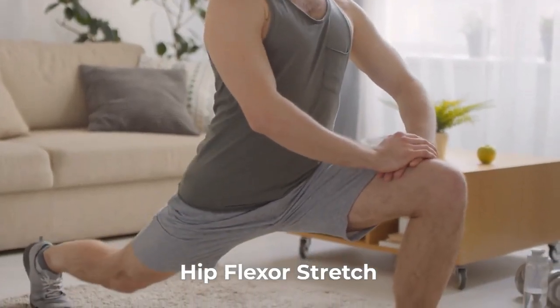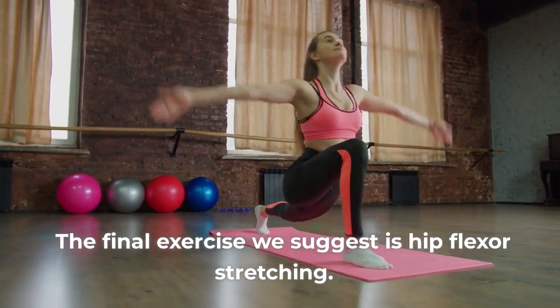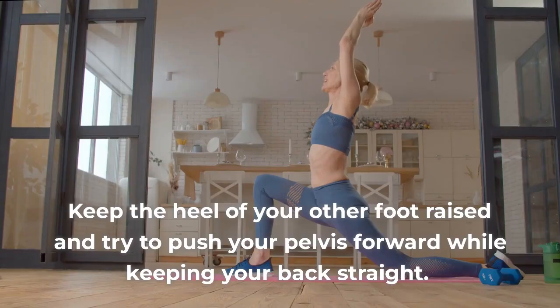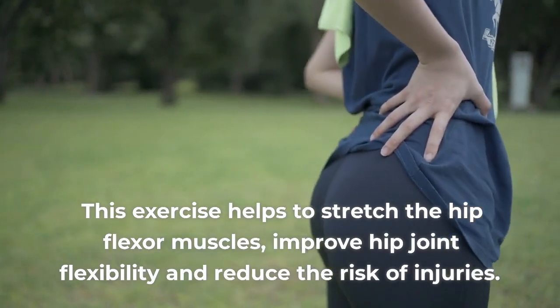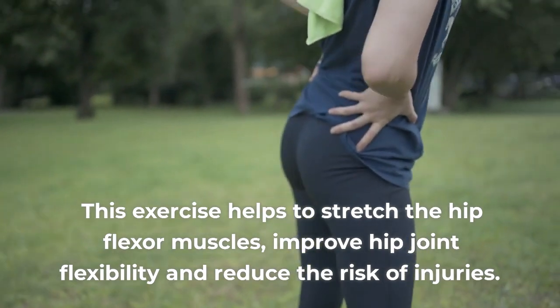5. Hip flexor stretch. The final exercise we suggest is hip flexor stretching. Kneel, bring one foot forward and bend your knee to 90 degrees. Keep the heel of your other foot raised and try to push your pelvis forward while keeping your back straight. This exercise helps to stretch the hip flexor muscles, improve hip joint flexibility and reduce the risk of injuries.